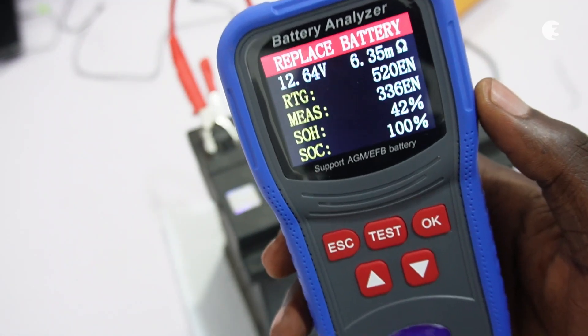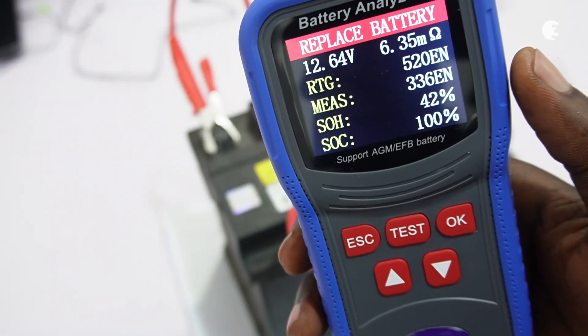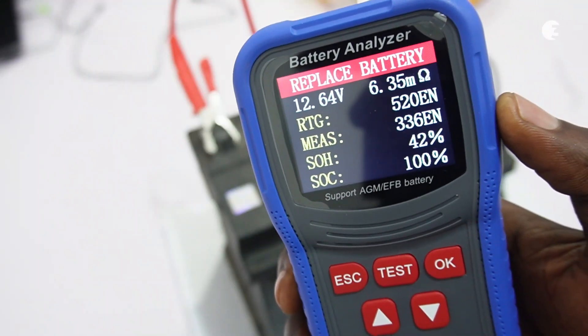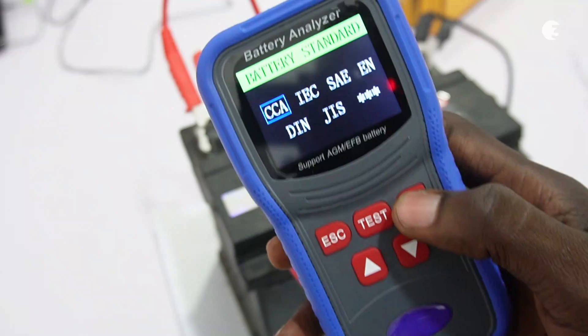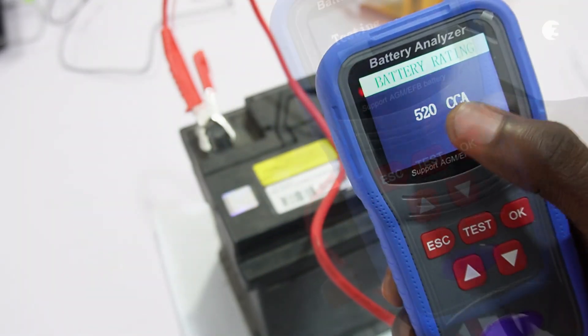These are the results of the battery test. As you can see, the current battery rating is 336A and the state of charge is 42%, indicating that the battery needs to be replaced. Note that if you fail to choose the appropriate battery specifications when testing, you will probably get inaccurate results.